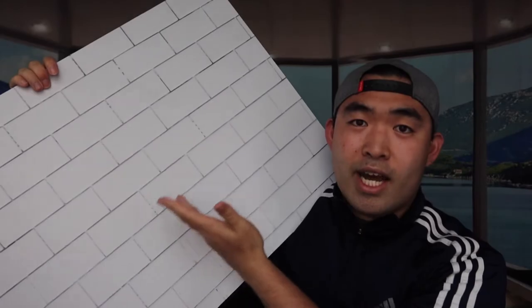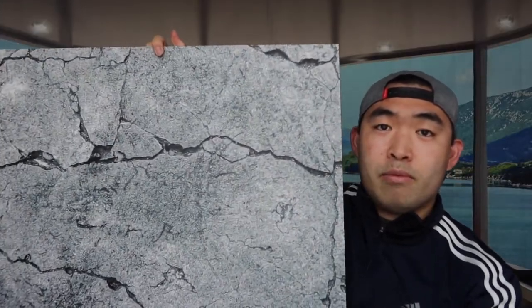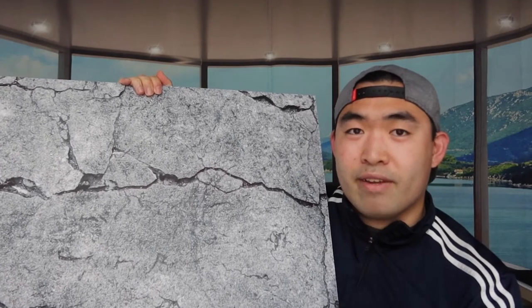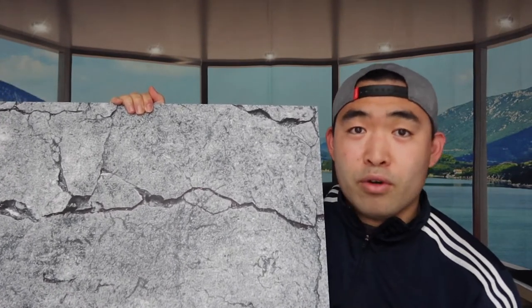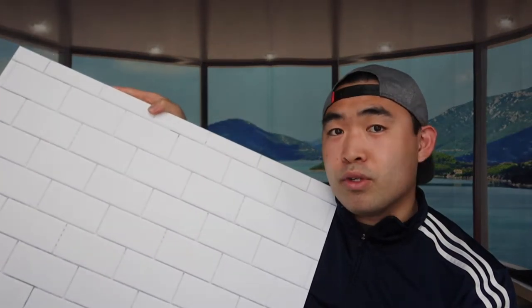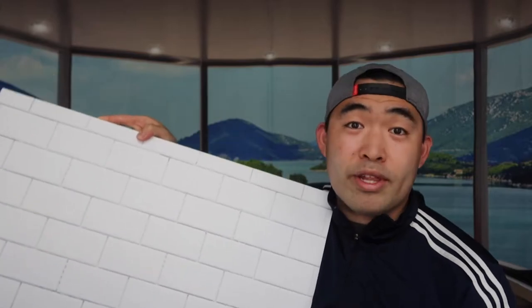The next one we got right here is kind of like a wall design as you can see. The back side is a double-sided board — this one's more like a concrete design. So if you guys want to get that concrete kind of look for your photos, then you can use this as well. I actually use a lot more of this side with the marble design together, so it actually looks really, really nice and bright.